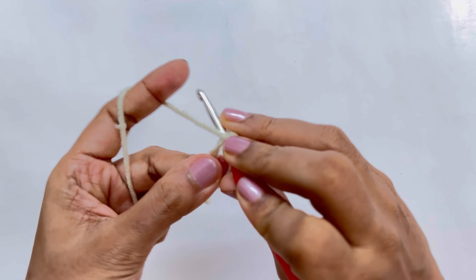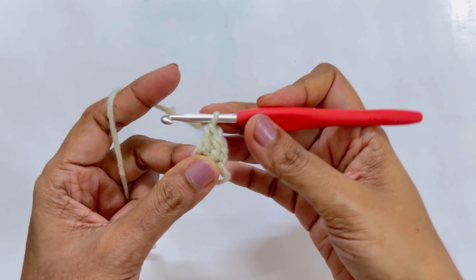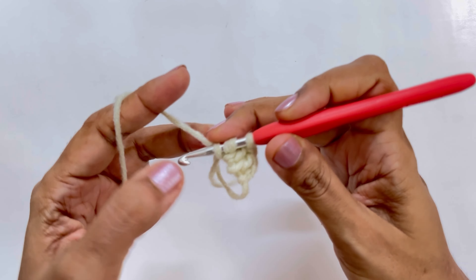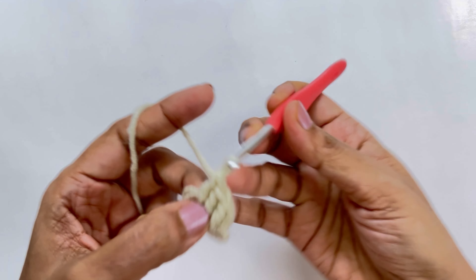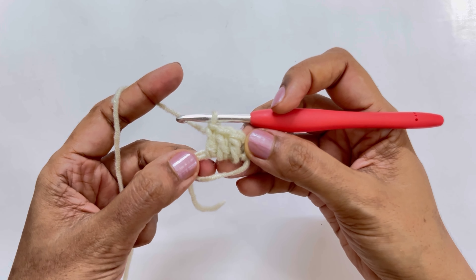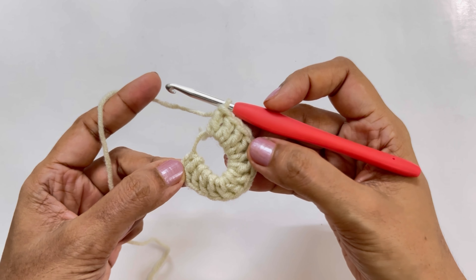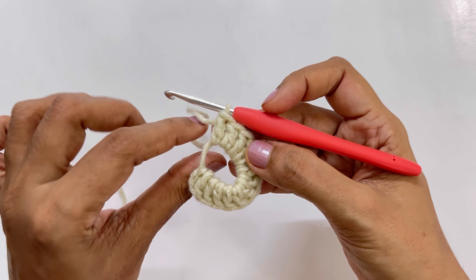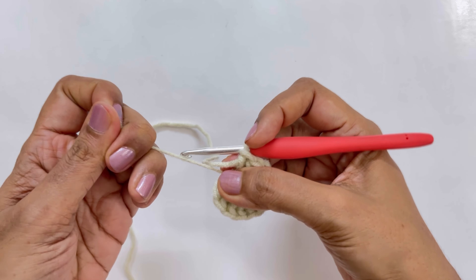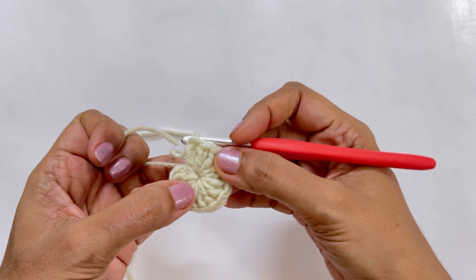Again yarn over, insert your hook, pull up a loop, yarn over pull through two, yarn over pull through two — that's our second double crochet. Continue in this manner until you have all 13 double crochets. Once all 13 are done, pull the tail loop gently to close the circle — just give it a good pull and the circle closes completely.